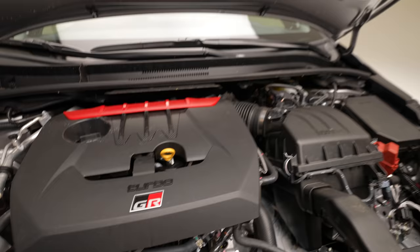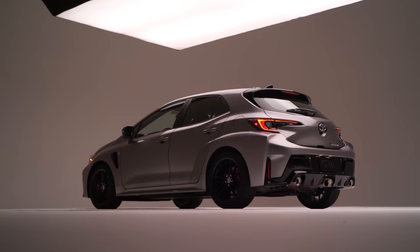We are using the GRS engine, upgraded for the GR Corolla. The key point for the 300 horsepower upgrade is reducing back pressure. To increase the power, we need more fuel — more fuel means more exhaust gas. To allow that, we need to reduce the back pressure, so we put a triple pipe exhaust system to reduce that.